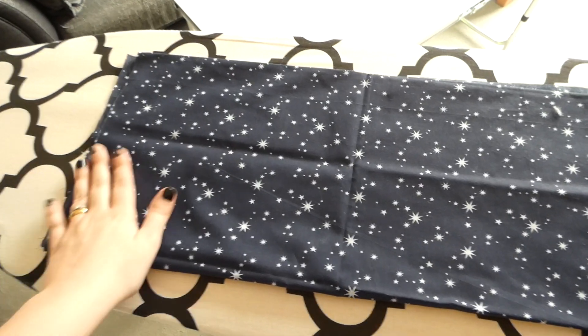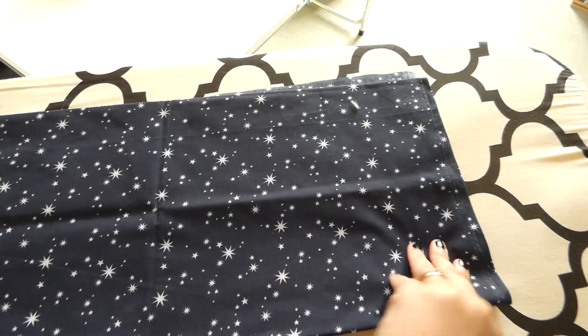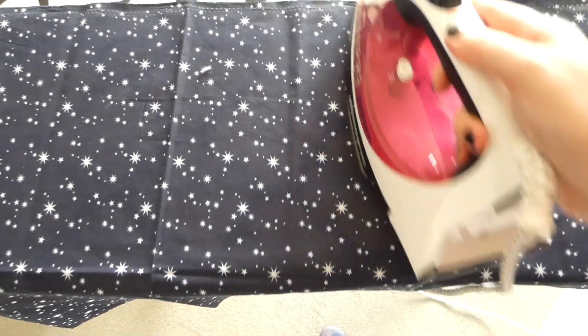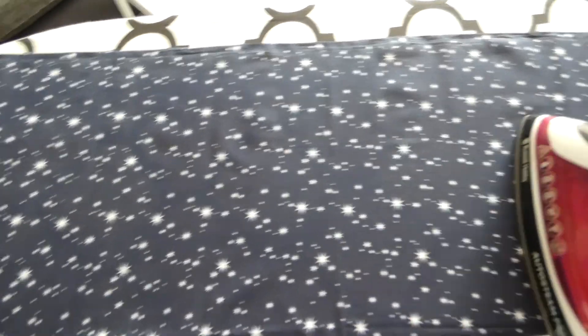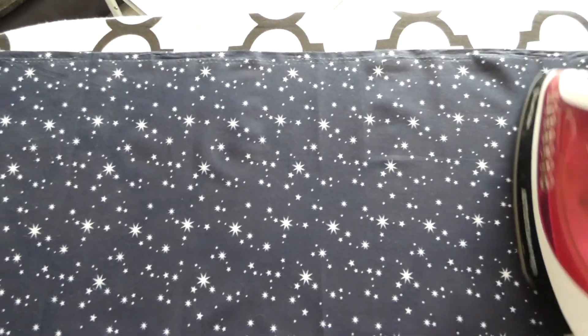For the lining of the bag I've chosen this navy star print and before I sew it up I'm just going to iron it out to make sure all of the creases are out. Once I've finished ironing it I'm going to cut it to the right size, sew up the edges, and pop it inside my bag.